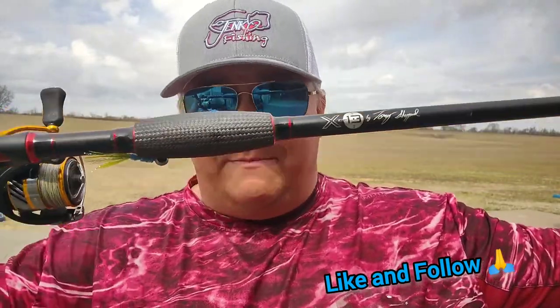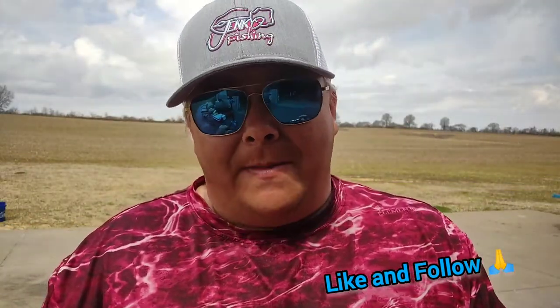It ain't just because I'm sponsored by JNCO — these dudes are bad. They're light. It's the best live scoping rod that I've found yet.